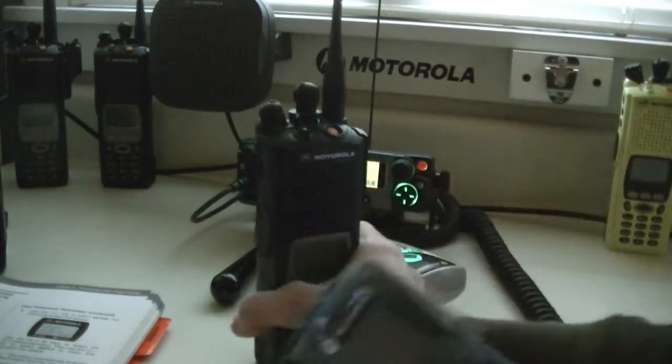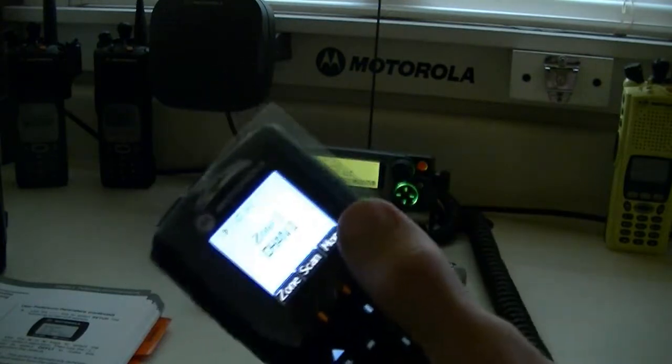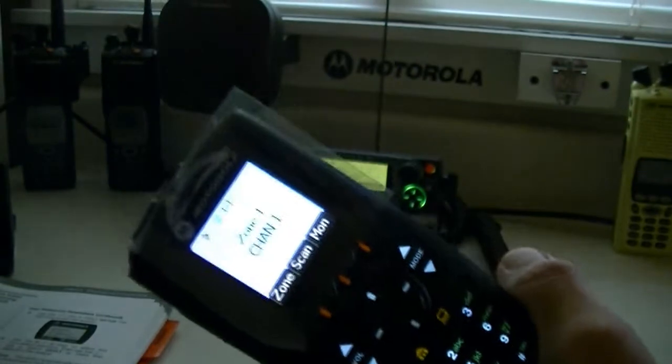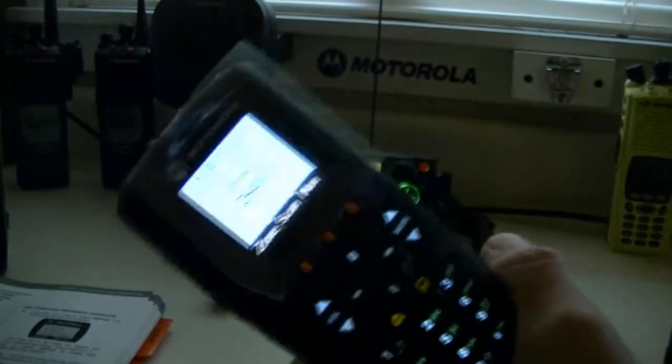Let me get this mic out of the way and key this up. Turn the light back on — you can turn the backlight all the way off on these. You'll see the transmit icon when keyed up. Check, check — that's digital. Check, check — that's analog.